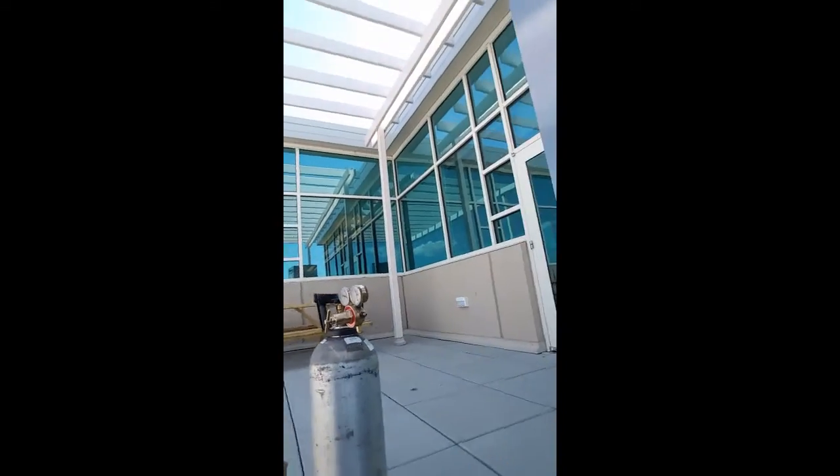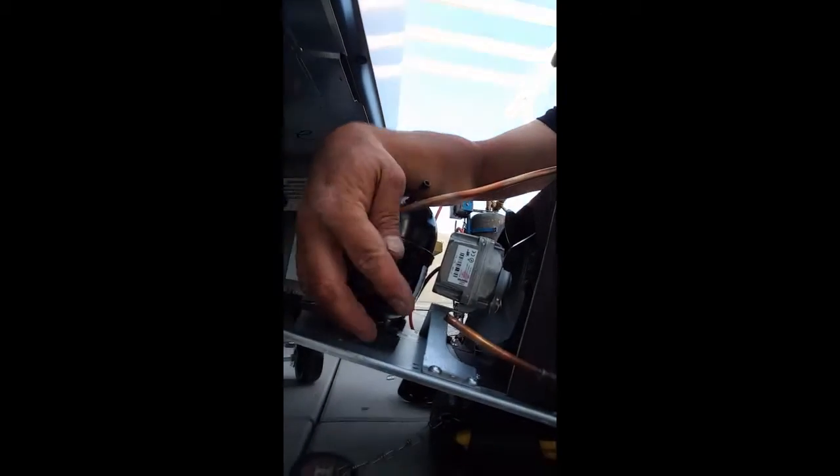Okay, Part 2. You can see I got the other compressor out. You cut the lines — make sure you cut them. The dryers are cut off at this end. They've really made the copper too short. I cut that as close as I could. Anyway, we're going to talk about the electrical considerations with R290.